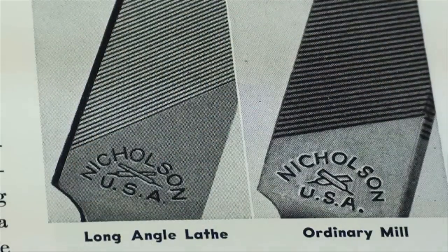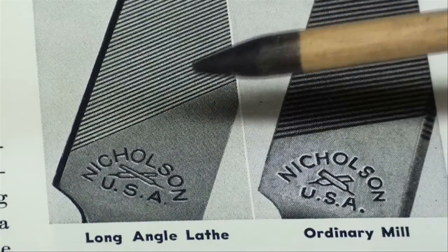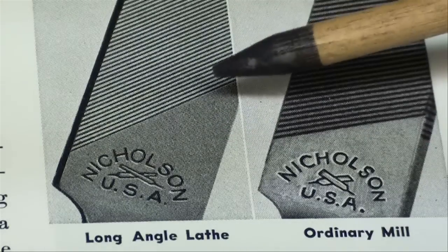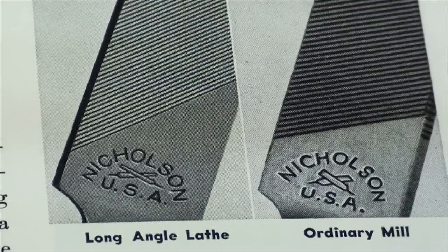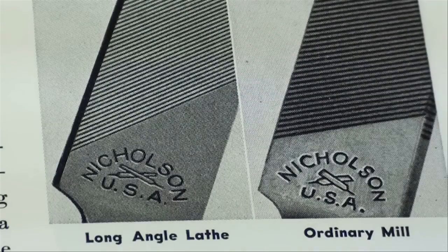One type of file I haven't mentioned yet is the lathe file, called a long angle file. I used to have these in the school shop with handles painted yellow and one hanging on each lathe. They're particularly handy for filing on the lathe, but I do not even own one now. I looked among my hundreds of files and did not have one. I'm not sure you can buy them — I don't see them in catalogs anymore. Look for a long angle lathe file if you do a lot of filing on your lathe.